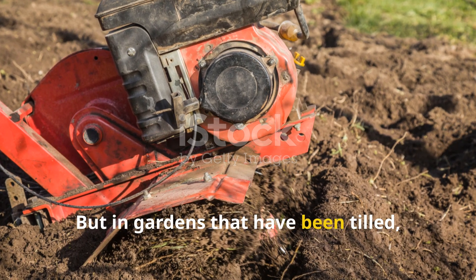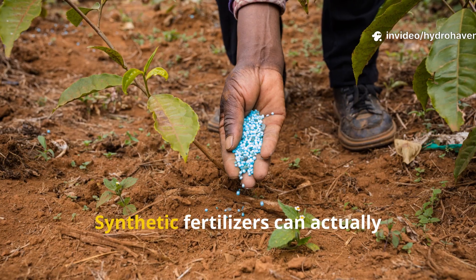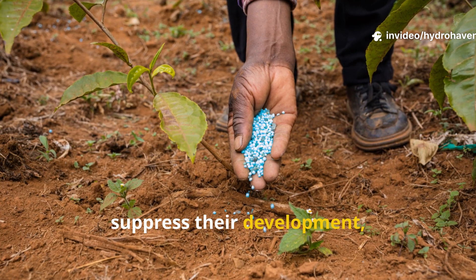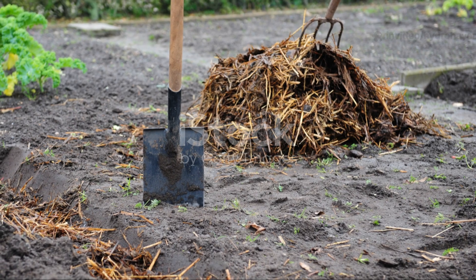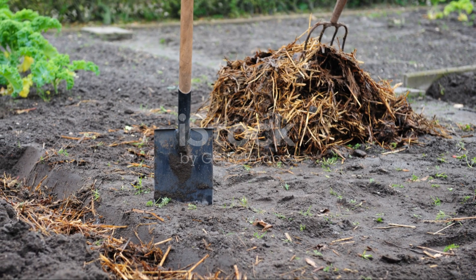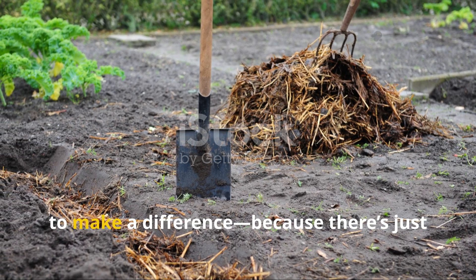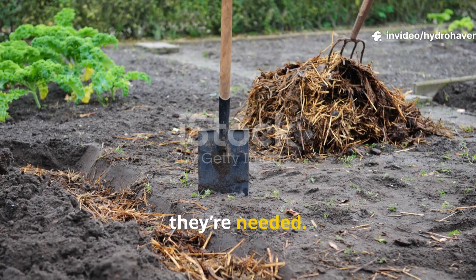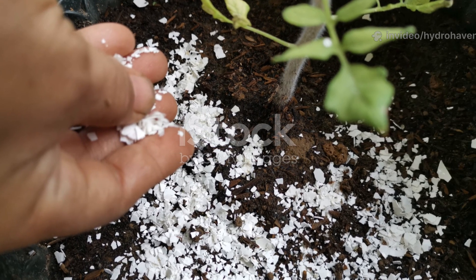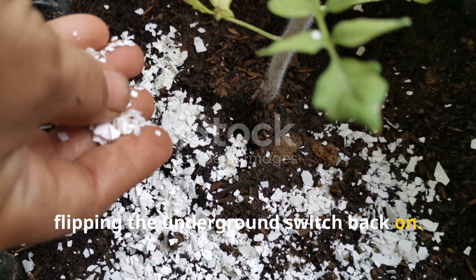But in gardens that have been tilled, compacted, sprayed, or even left bare, these fungi often disappear. Synthetic fertilizers can actually suppress their development, and fungicides wipe them out entirely. And once they're gone, even compost and organic matter struggle to make a difference, because there's no network left to move nutrients where they're needed. That's why adding mycorrhizae is like flipping the underground switch back on.